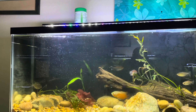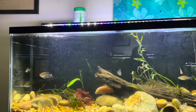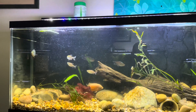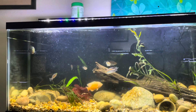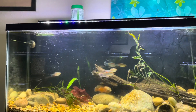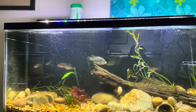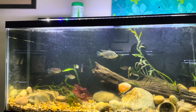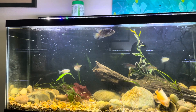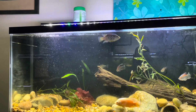I wanted to show everyone what I picked up while I was at Aquachella. So this is my 55-gallon grow-out tank, the one that I previously did the little three-part series on — how to set it up as a blind person. As you can see, everybody's doing pretty good.